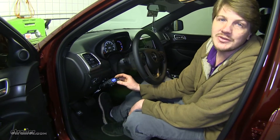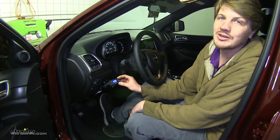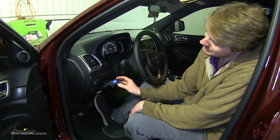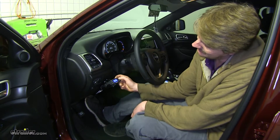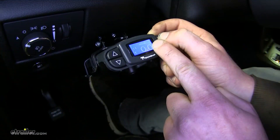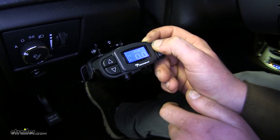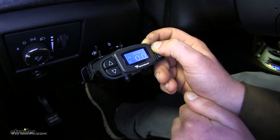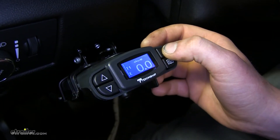If you are using the boost feature and you want to reverse, sometimes that extra sensitivity from the boost can make it a little difficult to back up. To temporarily disable the boost, you can hold the brake pedal and hold the boost button for five seconds. You'll then see the R flashing in the top right, indicating that boost has been temporarily disabled. This will last about three minutes, making it easier for backing up maneuvers, and you can end it early by pressing the boost button.